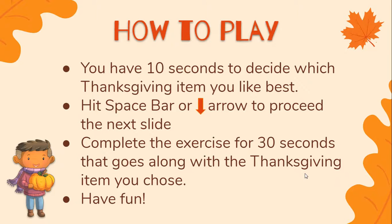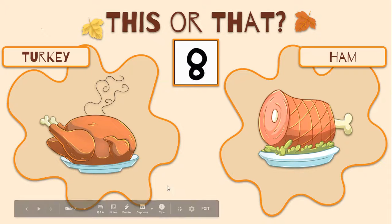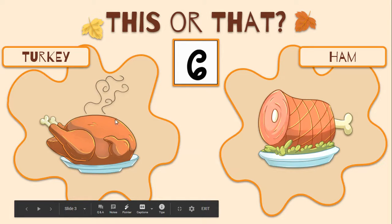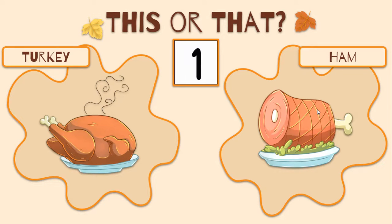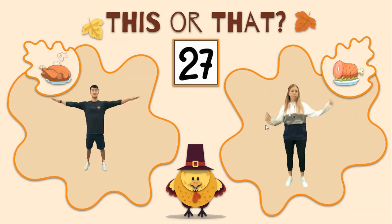Of course, we want you to have fun. So hitting the space bar, it shows — it asks, do I like turkey or ham on Thanksgiving? I have 10 seconds to decide. And then so I'm going to choose turkey, then space bar. So you see the turkey in this picture here, the ham in this picture.